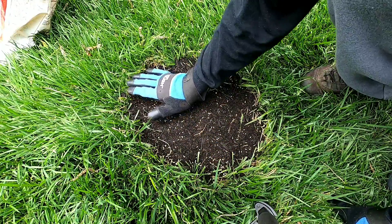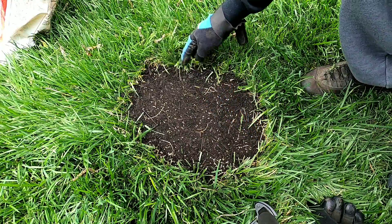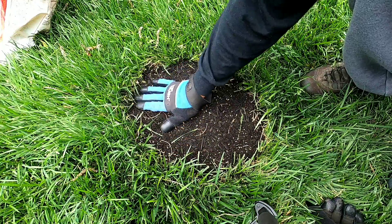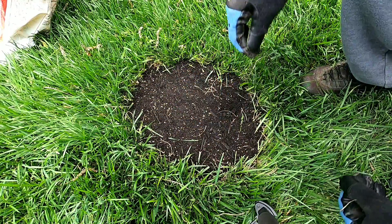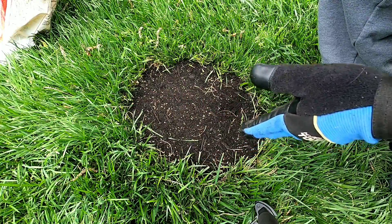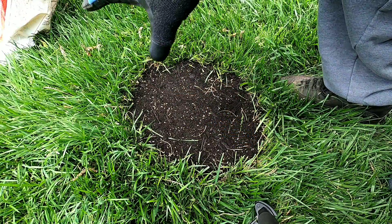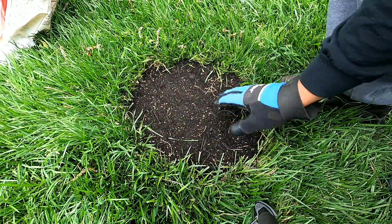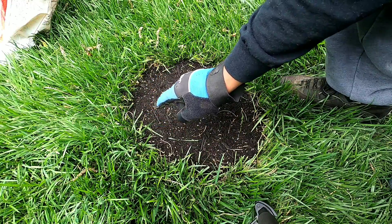Make sure you pat it down to even it out. And there you have it — you've fixed the area that had the fertilizer burn and created another seed bed. Now if you want, you can top it off with some peat moss or a little bit of straw to cover it up. I'm not too worried about it, but some seeds on top will probably get eaten by birds if I don't cover it with peat moss.